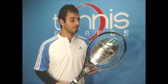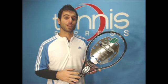Welcome to Tennis Express Racket Review. Today's featured item is the Prince Speedport White.